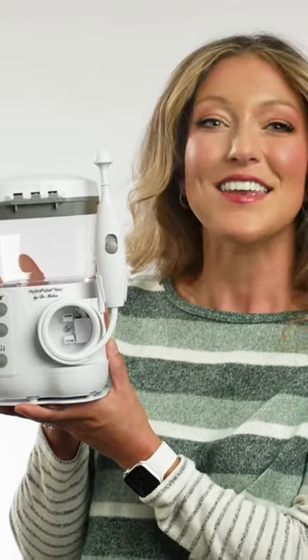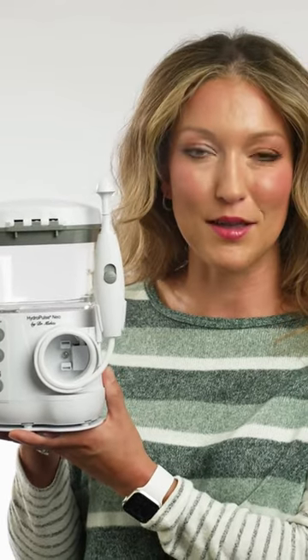It's all natural and drug-free. NealMed is the number one physician-recommended brand for nasal care.